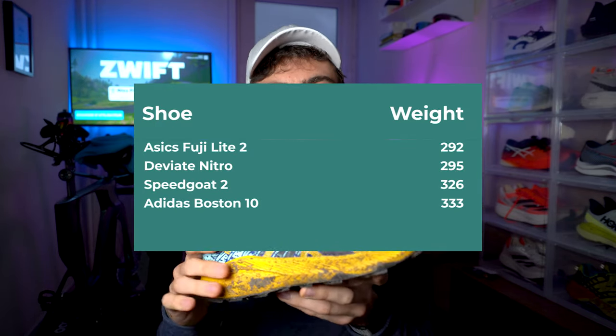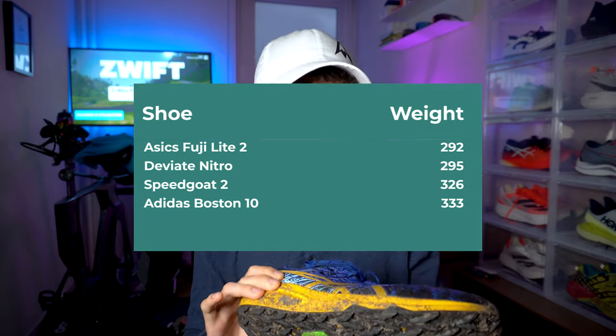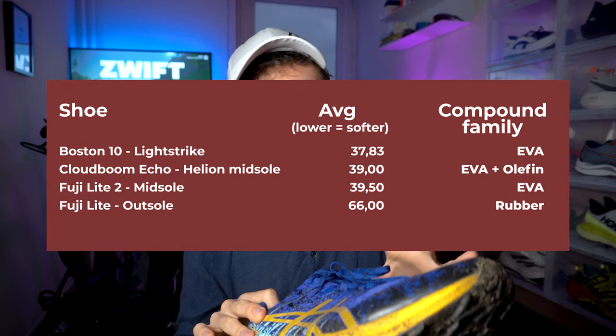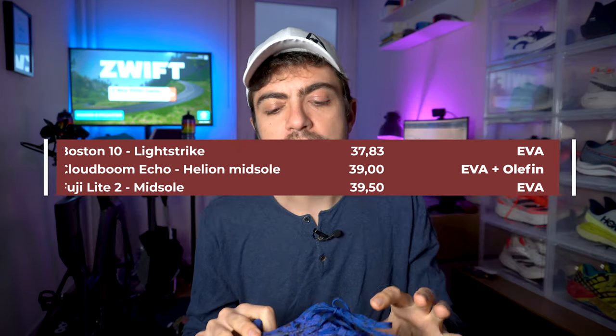Specs: we're looking at 292 grams in my size US-11 / EU45. It's light, really light, and it runs light. I'm holding it a bit weird because there's quite some mud on it, but hey, it's a trail shoe after all. 292 grams, good weight. Durometer score is very interesting — it's in the low 40s or high 30s, around 39 for that Flight Foam EVA. I would have said 35, maybe even 34. But it's actually softer than 39, and we'll come back to that in the ride section.